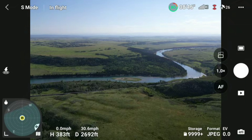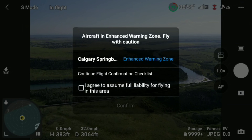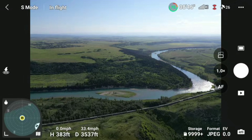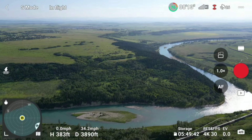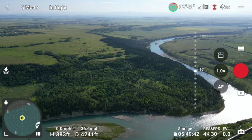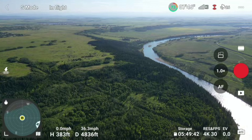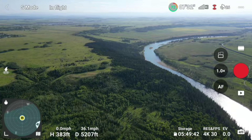Right now we're at about 2,600–2,700 feet with full bars and no interruptions. We're going to follow the river today and we are recording, so you guys should get some nice footage instead of just the screen on my controller. 5,000 feet — strong signal so far.